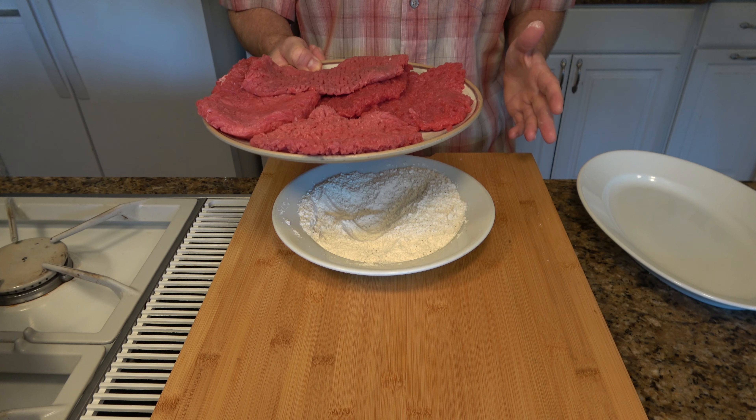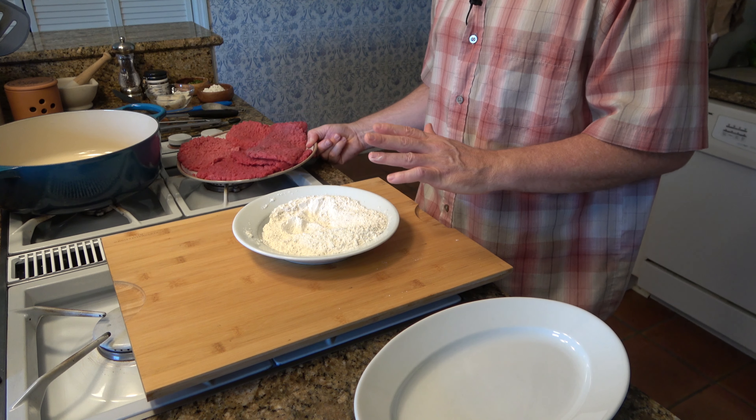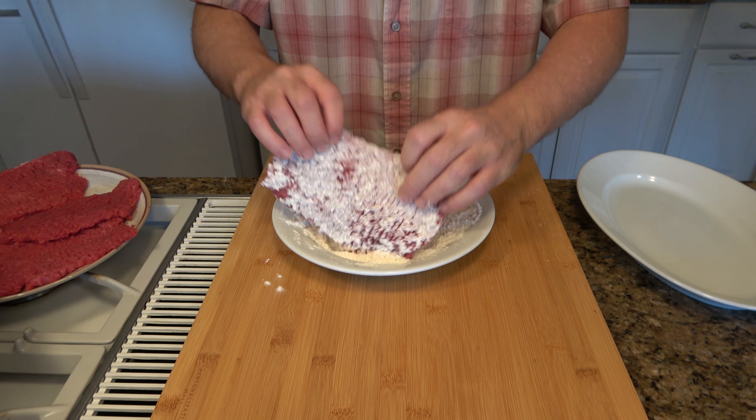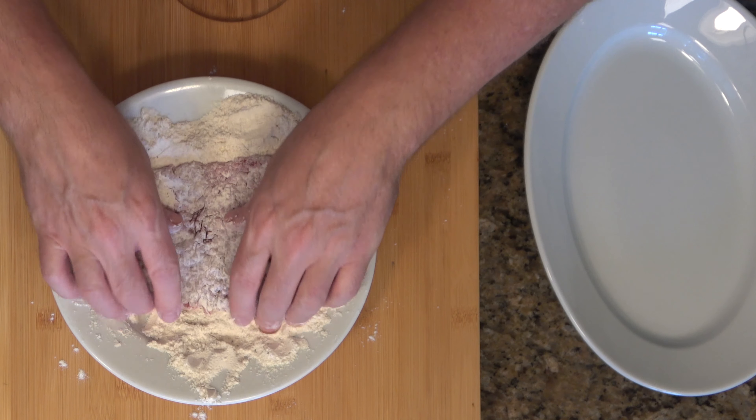I have one and a half pounds of cube steaks. It's time to dredge them and coat them in the flour. Make sure to generously coat them.